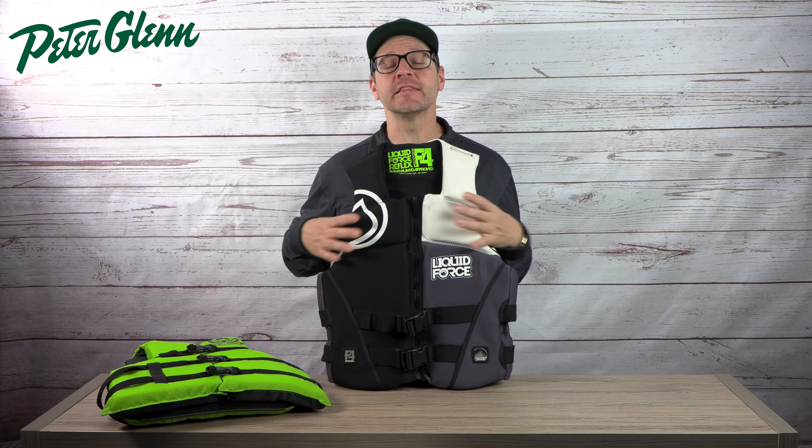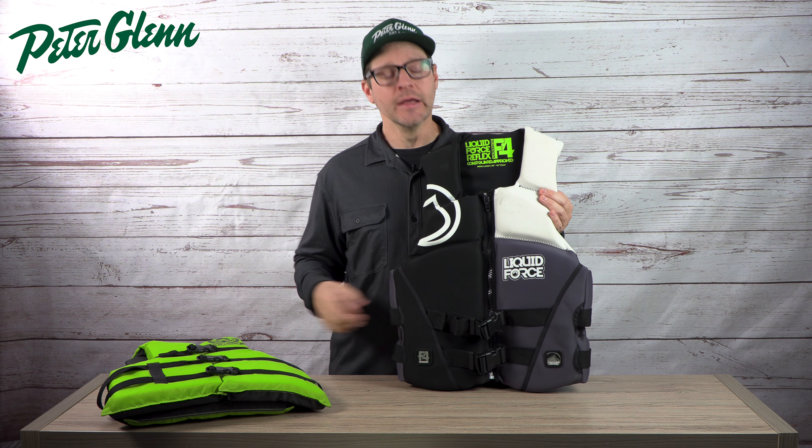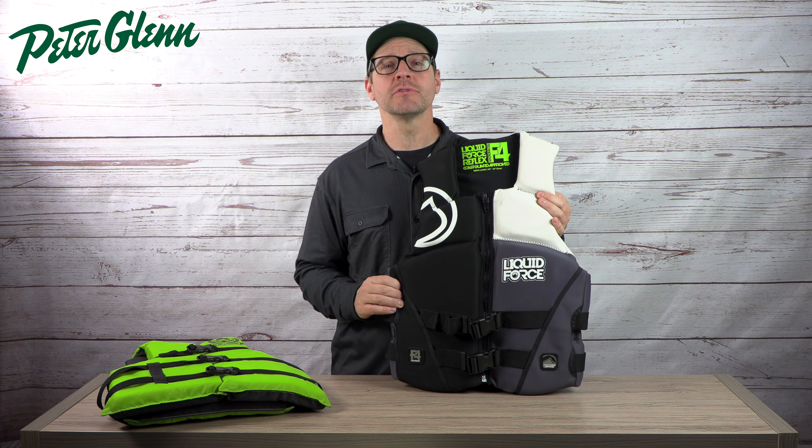Neoprene does tend to stretch a little bit when it gets wet, so a vest that feels snug when you zip it up will stretch slightly once wet — the straps are there to account for that. These vests come in both Coast Guard and non-Coast Guard approved versions. There is a really big price jump compared to nylon vests, but once you put one of these on you never want to wear a nylon vest again. Life vests last a long time, so if you're wakeboarding, water skiing, tubing, or jet skiing — make sure you have a Coast Guard approved one for that. They fit better, feel better, and offer a little bit of warmth on cool mornings.